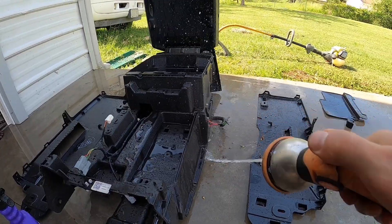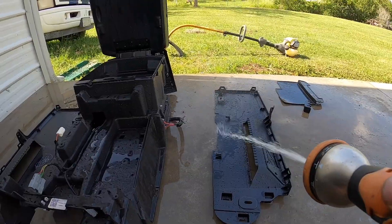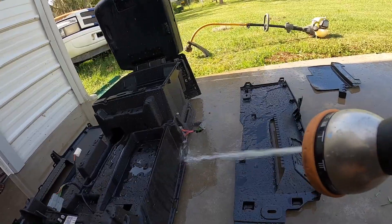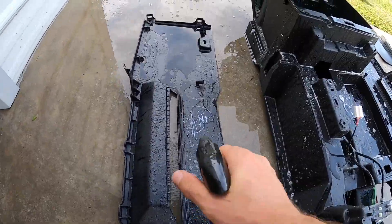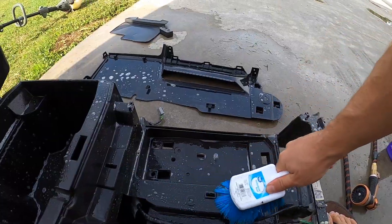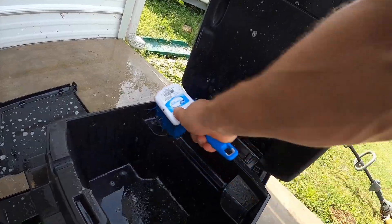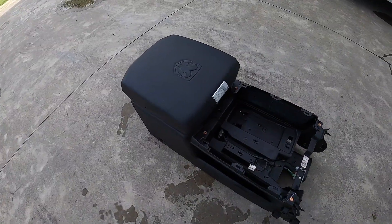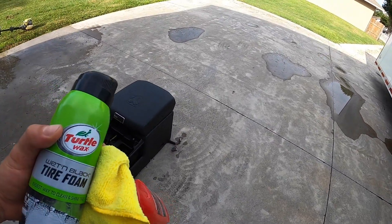That's why we take these off — just nasty, filthy. Disgusting — looks like peanuts or whatever in there. Just rinsing it off but definitely going to give it a scrub with some degreaser. And there we have it — a not-so-dirty, crusty center console.